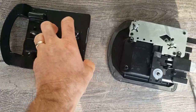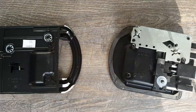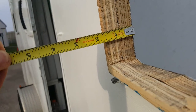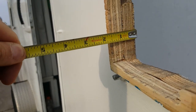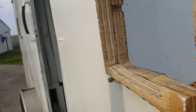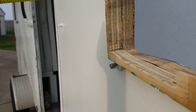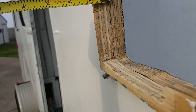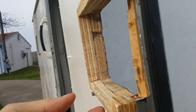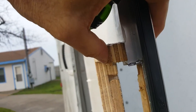My door was too narrow for this assembly. Measuring the width of my door, it measures three quarters of an inch wide — originally three-quarter inch plywood. The latch wanted a thicker door, so I cut a spacer also out of three-quarter inch plywood, which made the whole assembly one and a half inches wide.